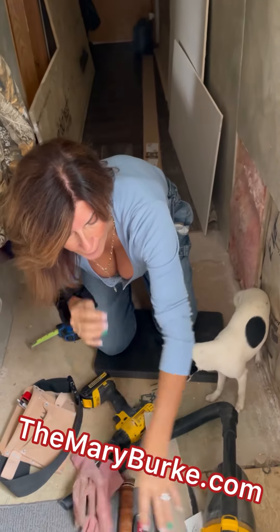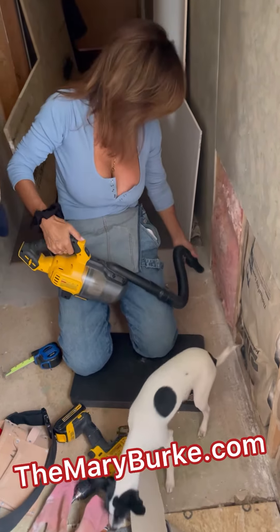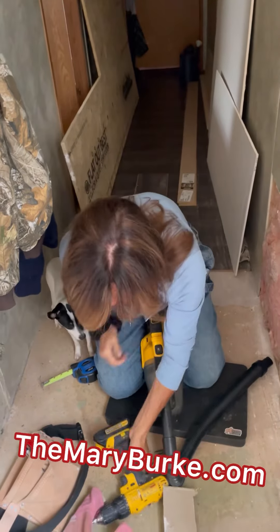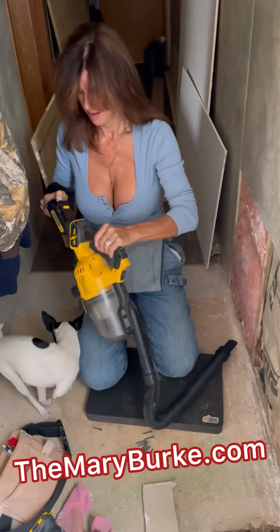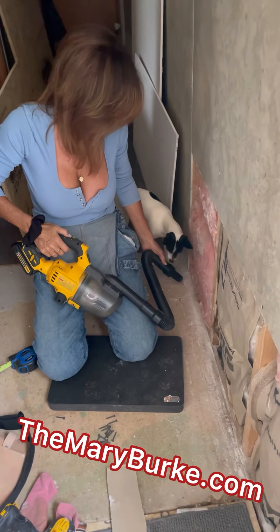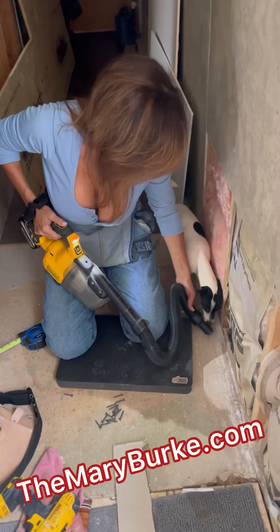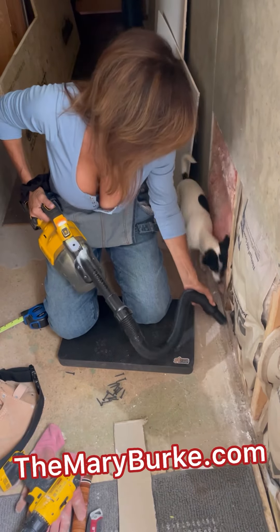I'm going to go ahead and just vacuum up any little pieces that might fall on the floor here and get in our way. And it helps if I have a battery — I'm going to have to steal it from one and put it in the other. Look out, it's going to make the noise and you're going to bark.